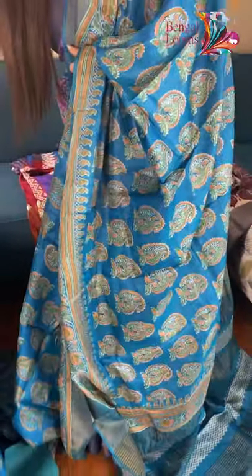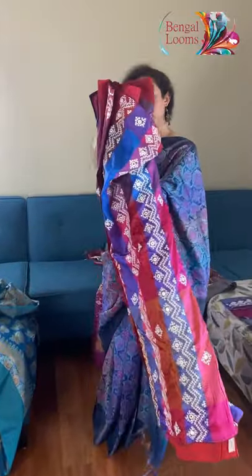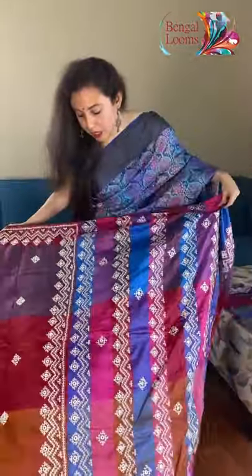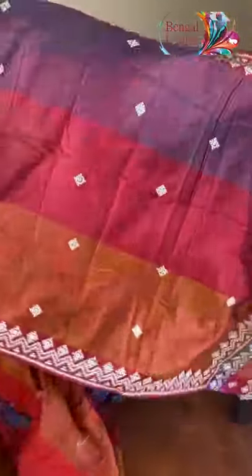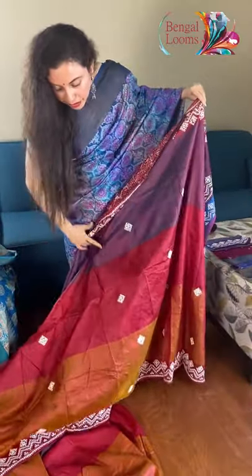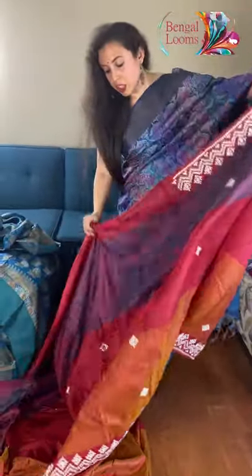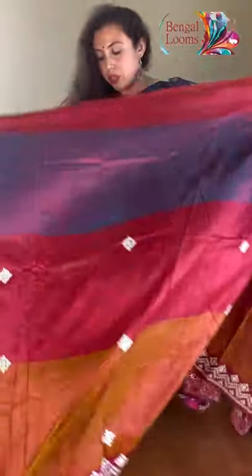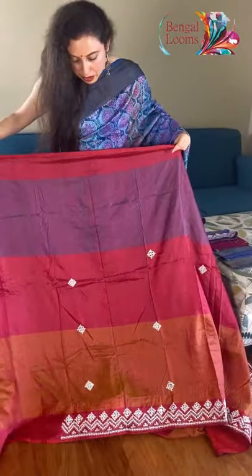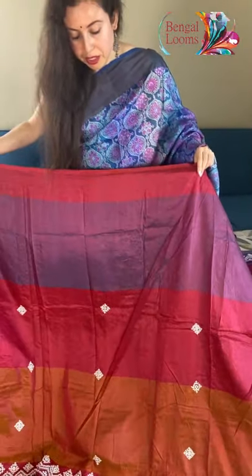Now this is an embroidery on pure Vishnu Puri katan silk — it's not a tasa, it's pure Vishnu Puri katan silk, so it's very soft. Tri-colors — look at this color: a shade of purple, then red, then orange at the bottom. It's a Gujarati work or kach work, a handwork embroidery all over the body. If you like silk, this is definitely a collector's piece.